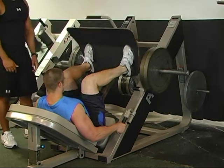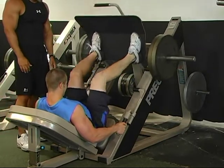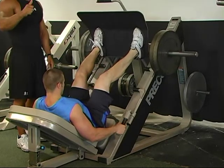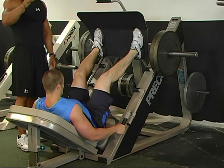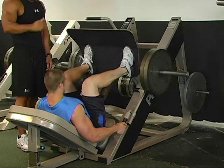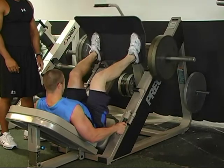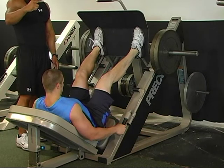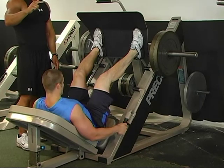10 reps. 1, 2, 3, 4, 5, 6, 7, 8, 9, 10. Hold for 10 seconds. 1, 2, 3, 4, 5, 6, 7, 8, 9, 10. Now 8 reps. 1, 2, 3, 4, 5, 6, 7, 8. Hold for 8 seconds. 1, 2, 3, 4, 5, 6, 7, 8.